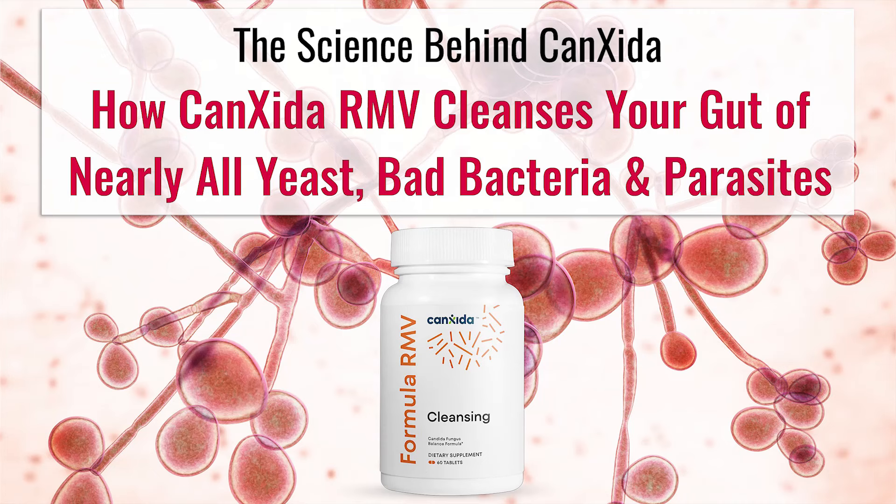Hello, and welcome back to the Canxida Gut Health Network, where we teach you how to cleanse your gut, fix your diet, and get your digestive system back to working normally again. Thank you for joining me for this presentation. Today, I'll be teaching you the science behind our original and most popular formula, Canxida Remove, which is the one with the orange RMV label.